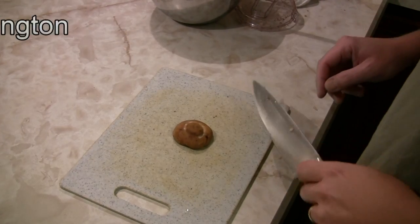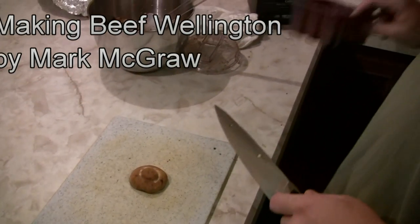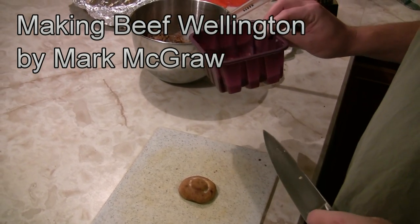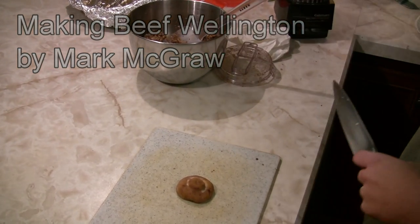We're making mushroom duxelle. We've got three tins of mushrooms — we used portabellas, baby portabellas, and some shiitakes, but you can use any types of mushrooms you like.